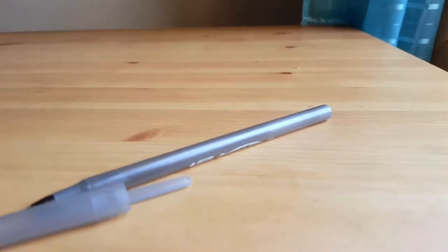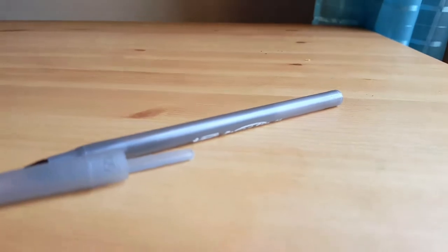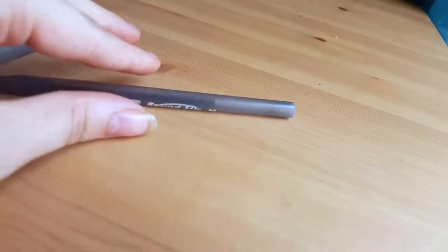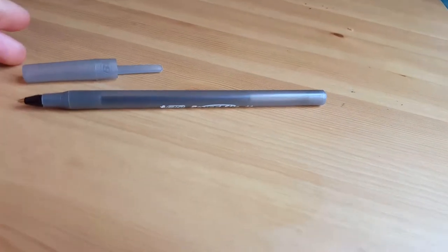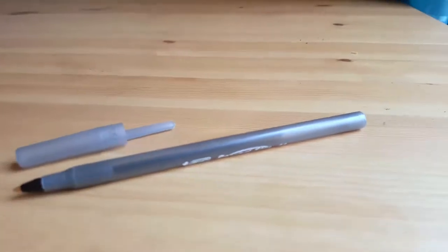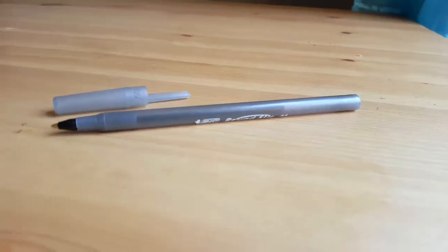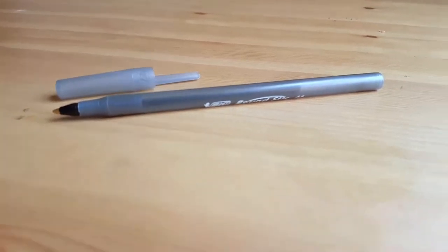A lot of the time when you're writing very fast or aggressively, pens can make a scratchy sound, but that doesn't happen with these. It's definitely round, and one of the reasons I like the cap is that when you put it on, not only does it save the ink, but it actually stops the pen from rolling off the table — which is cool.